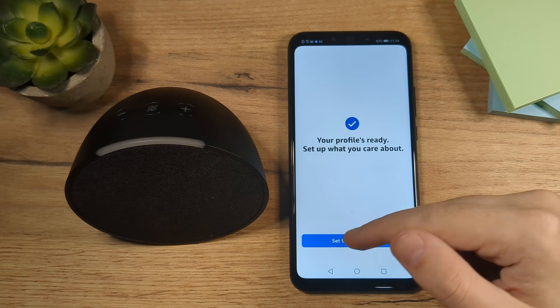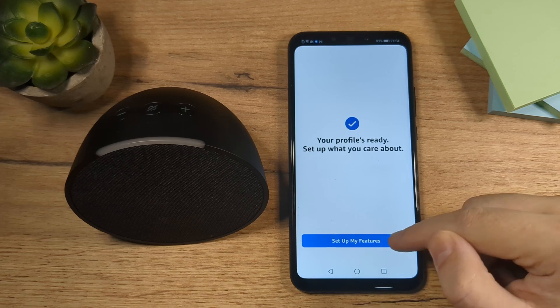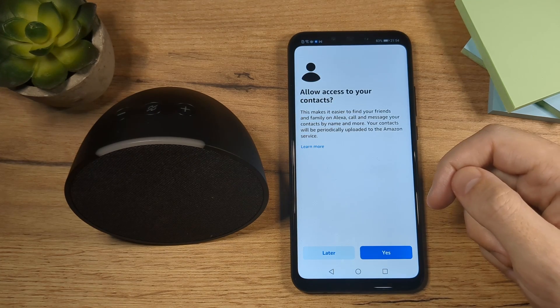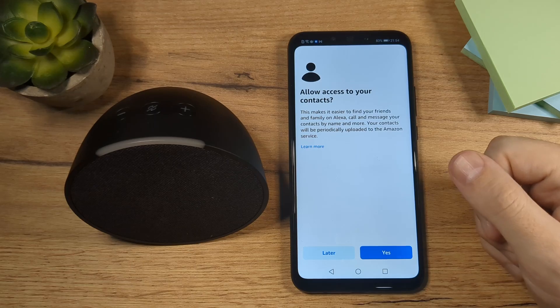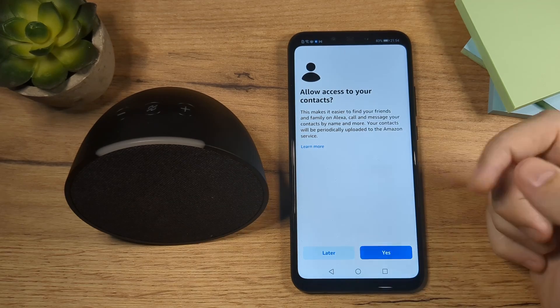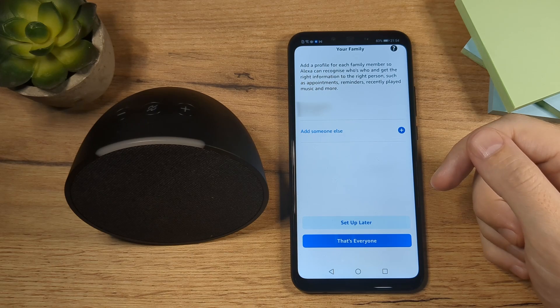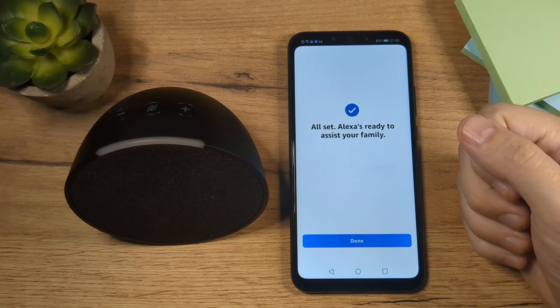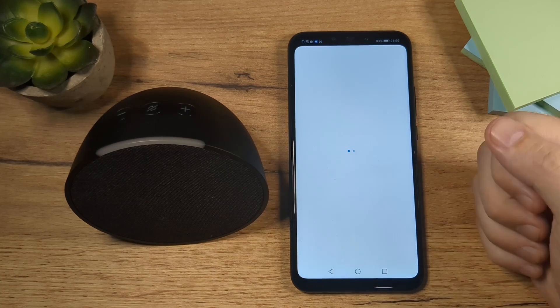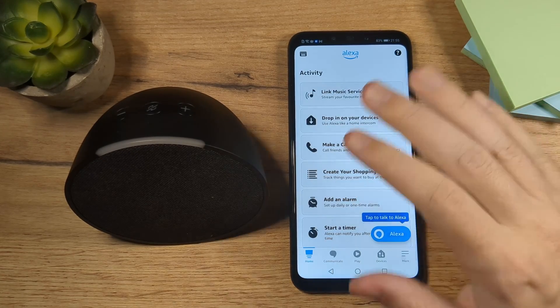The profile is ready. So the next thing to do is to tap here, set up my features. Here we have an option to allow access to your contacts. This is really up to you. I'm going to tap here later. You also have an option to add some of your family members. I will tap here on Setup later. And then done.